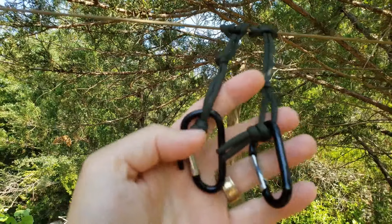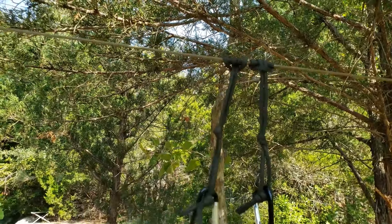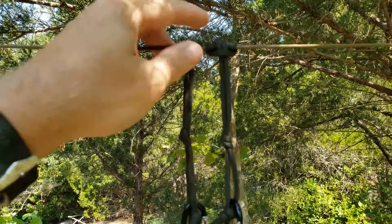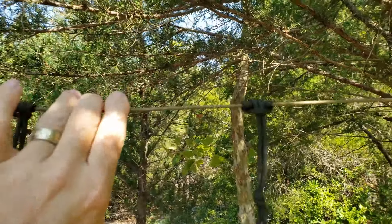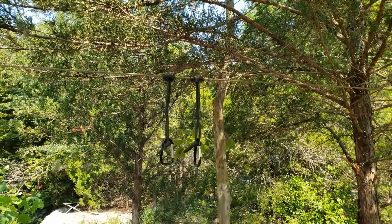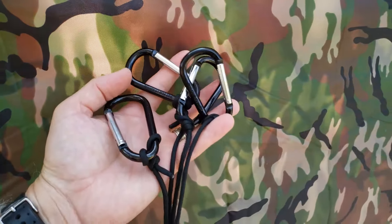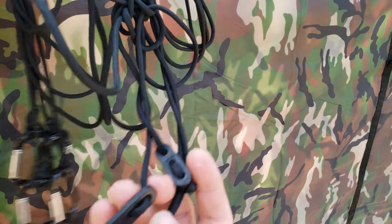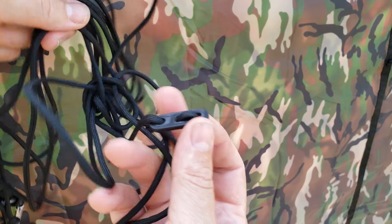Here are my pre-made prussics. I keep these on the ridgeline all the time — it just makes it easy to deploy the tarp a little faster. And here I have my pre-made guy lines, roughly six feet long in total, with guy line tensioners on every one of them.